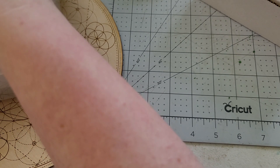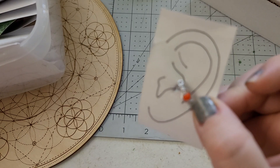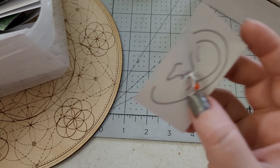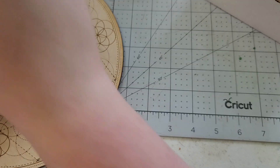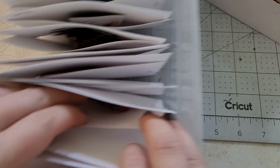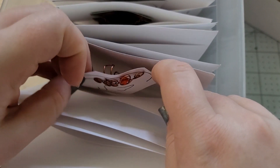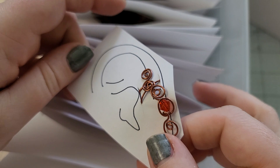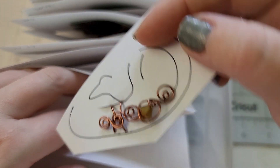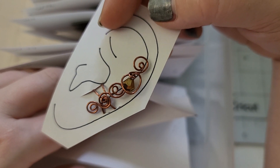We've got all sorts — we even have some wee bitty little ear cuffs. That one can actually be worn as a toe ring as well. There's another one — I love those autumn colors. Bunch of ear cuffs today!